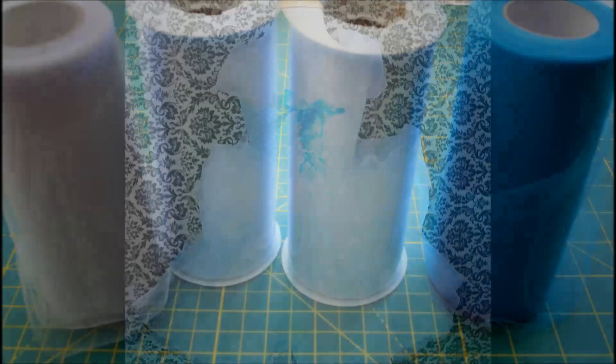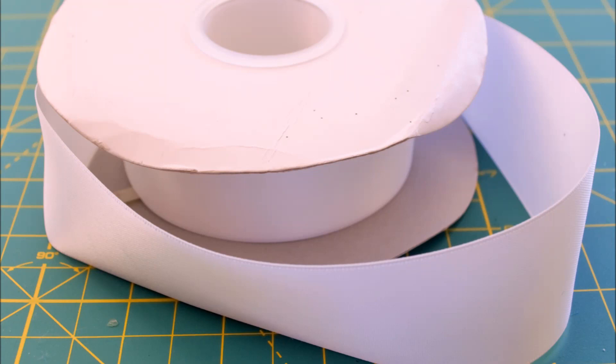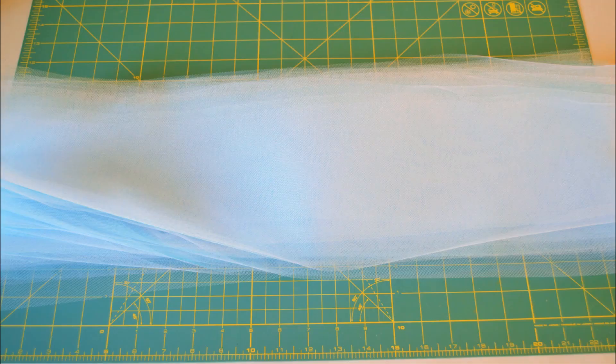For this dress you will need several rolls of tulle, sparkly glitter felt, a crochet top, ribbon — I actually ended up using teal ribbon — white felt, and a mannequin. You're going to start with your crochet top on your mannequin and then you're going to cut your tulle and begin applying it to the crochet top.